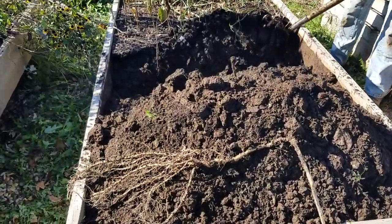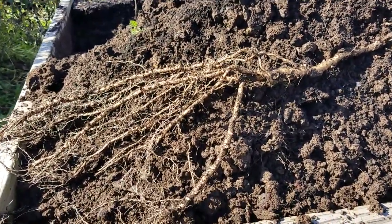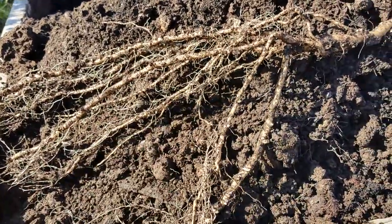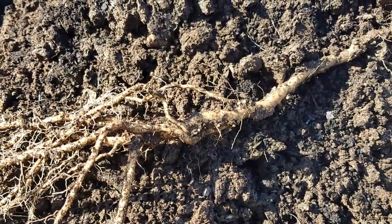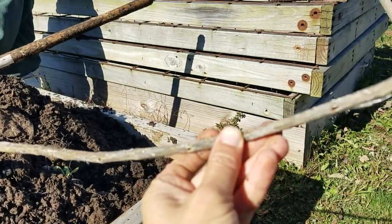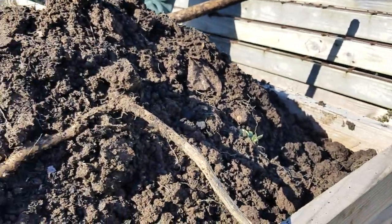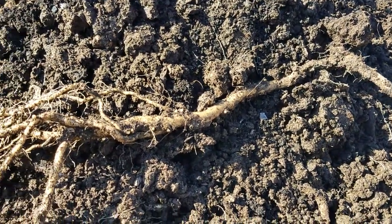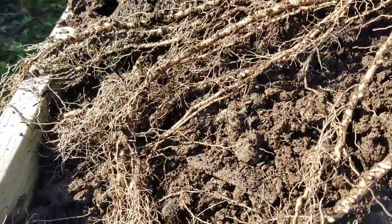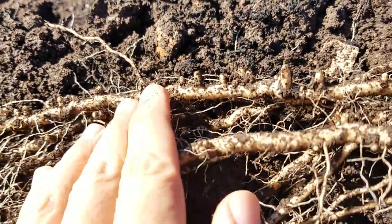Hey everybody, Steve and I are out here today digging up the bare root persimmon so many of you are waiting on. But look at what we also found — this is a common milkweed rhizome. Here is last year's stalk, and then here is what is under the soil. Look at this — there are all these roots, and you can see right in here all these little nubbins where shoots could come up next year. They're all over.